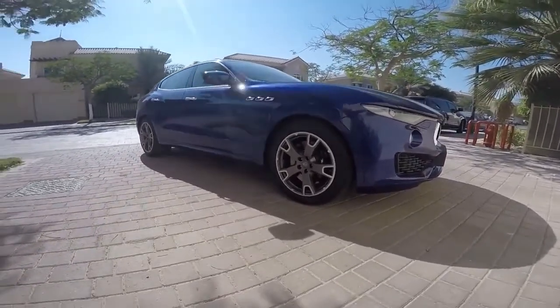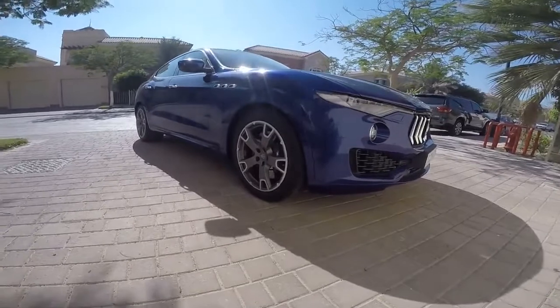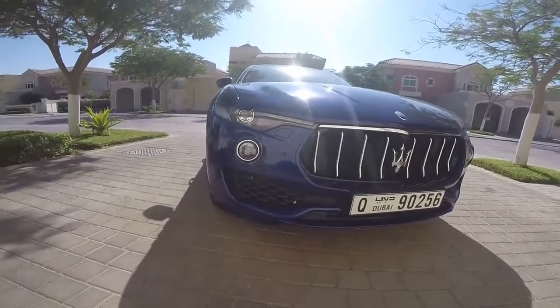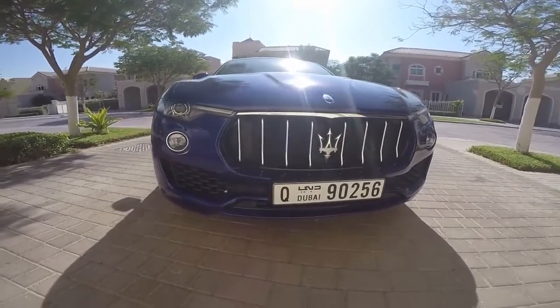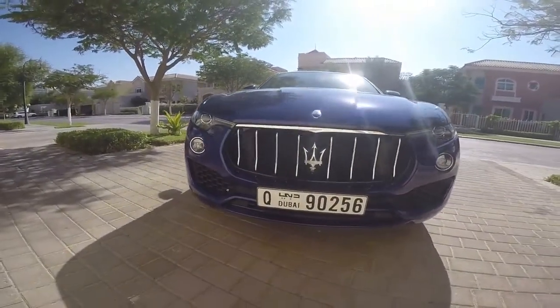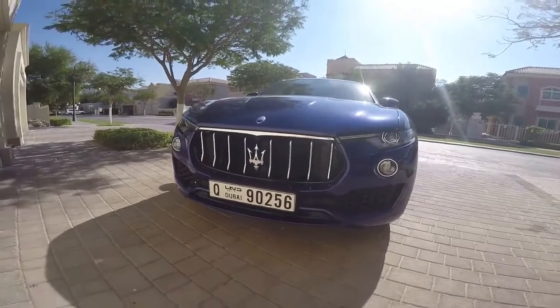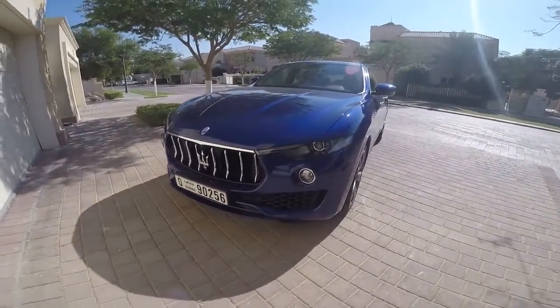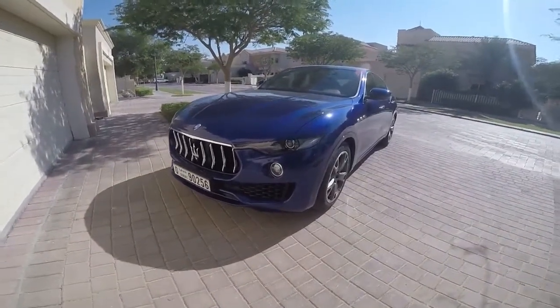But the truly spectacular aspect of this SUV is the front. Just look at that — fantastic headlights and spots, and that grille is fab. All in all, this is one awesome looking SUV.